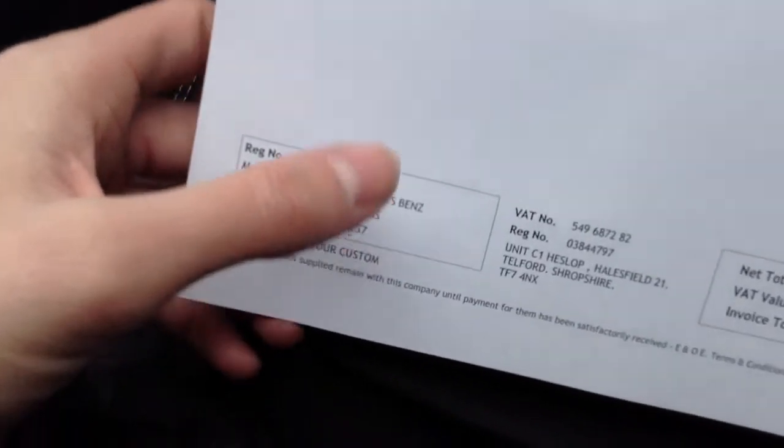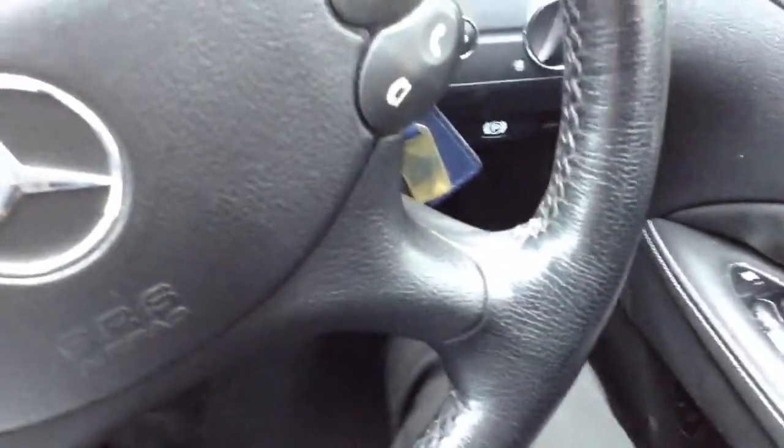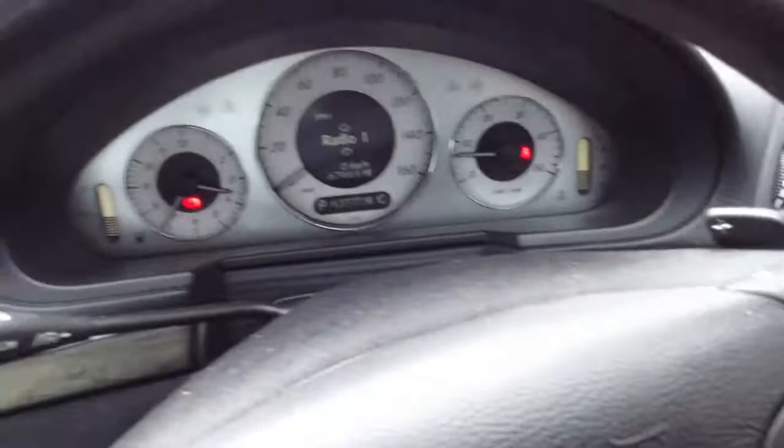Unfortunately we're coming up on 63,000 miles, so it will probably require a service, but there are no service lights or anything popping up on the dash.